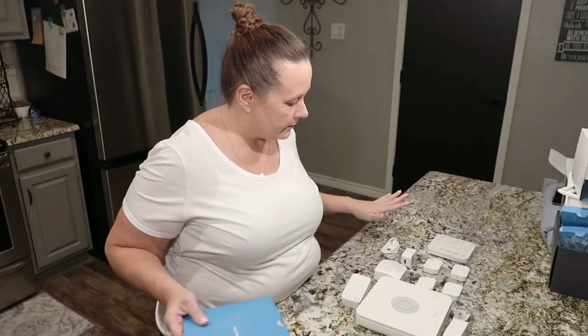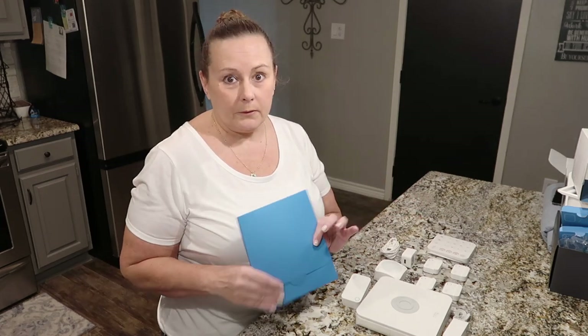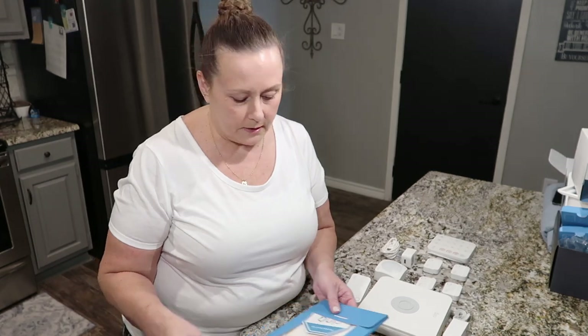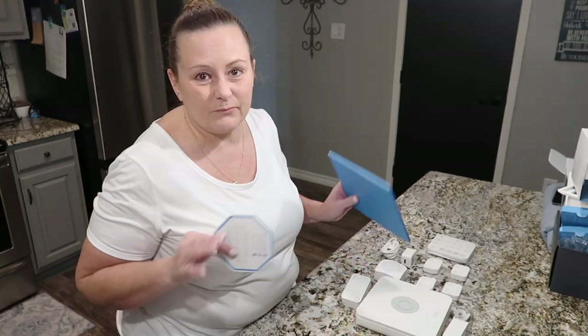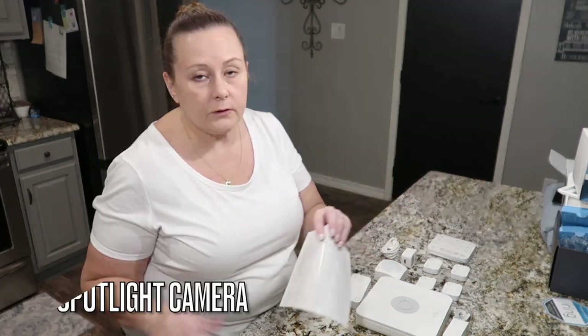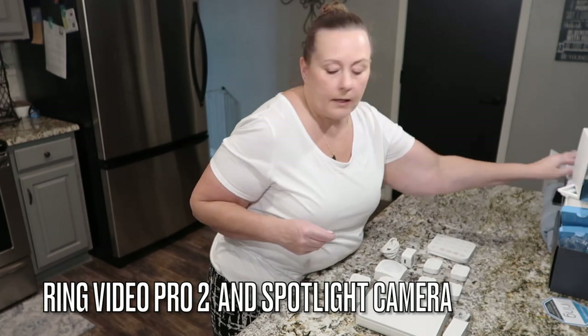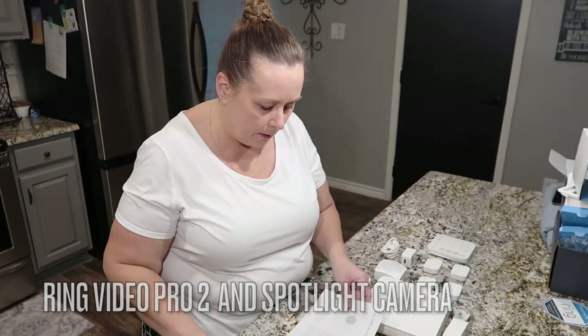Now everything is unboxed. I have everything laid out — this is what the whole kit comes with. I'm going to read the directions, even though I already watched a video and know how to install it somewhat. It looked really easy. I do already have a Ring doorbell and a Ring security camera out back.